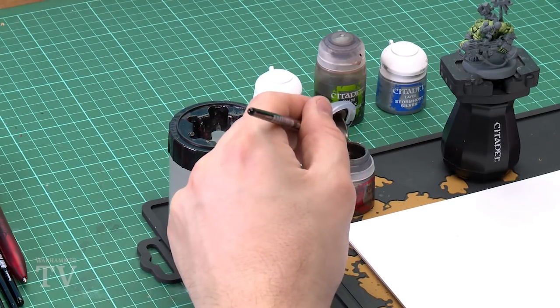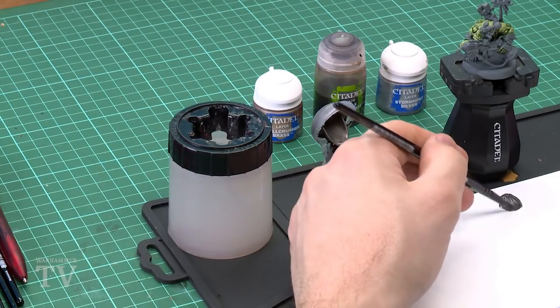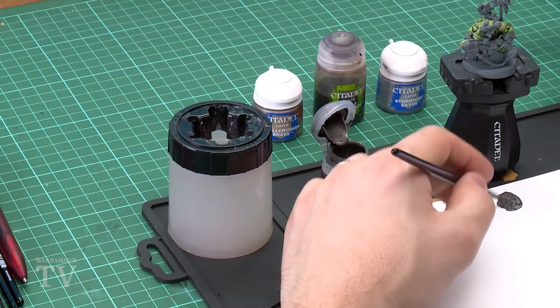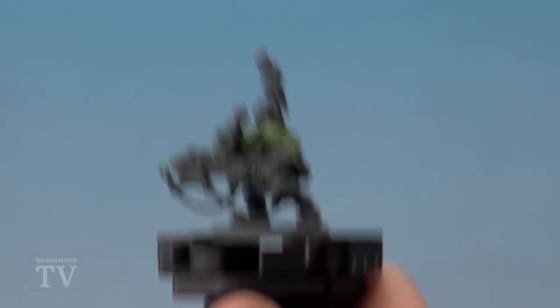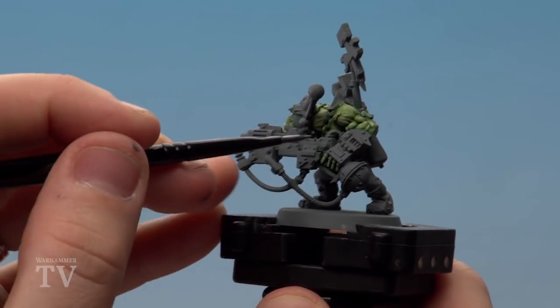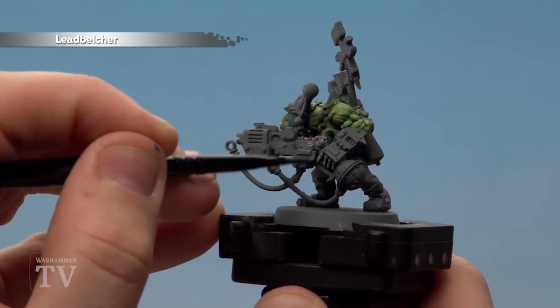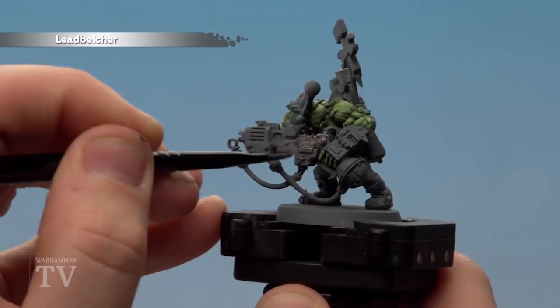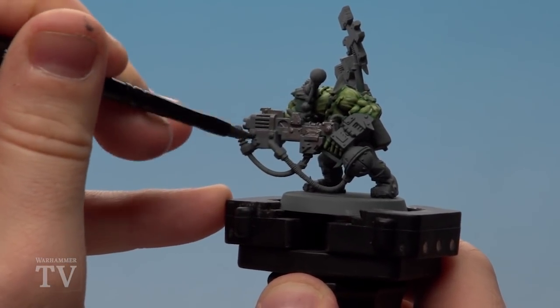Starting with the Leadbelcher, I'm just going to use a medium base brush for this, apply a little bit to my palette, and as always I'm just going to add a little touch of water just to help it flow into those recesses a bit more as well. You might need to do a couple of coats but that's fine. Now it's entirely up to you how you want to do this — you can look at the actual box art or the images in the Kill Team rulebook — but for the most part I'm just going to apply Leadbelcher over all the weapons and any other areas that might look metallic.